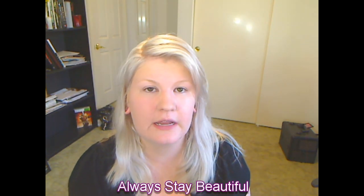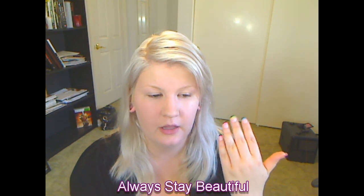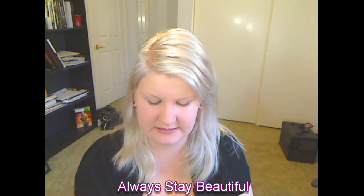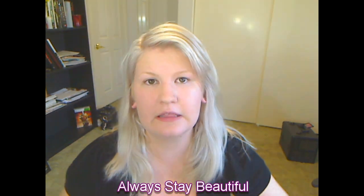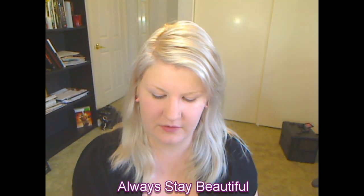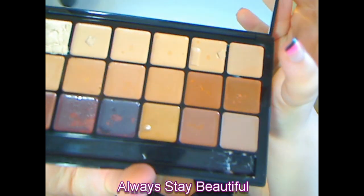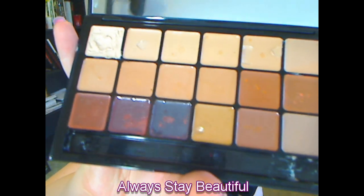The shade that I use all over my skin is Bombshell. I do have it on right now. I have nothing else on my skin other than just a primer, the foundation, and I set it with a little bit of powder — which you're going to see at the end — but I didn't want to put anything else on so you can really see what the foundation looks like. This is the front, and the back was what I just showed you. When you open it up you get a mirror up top and then you get all of these shades.